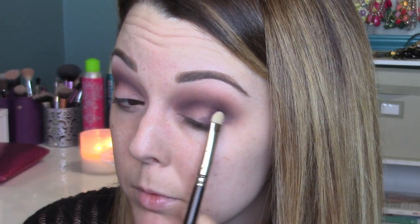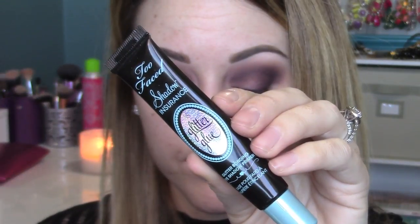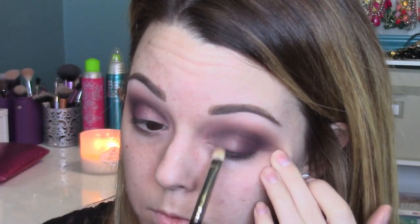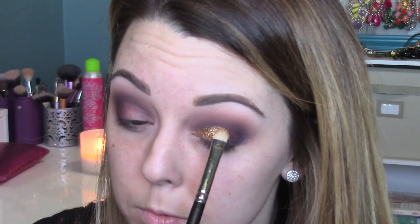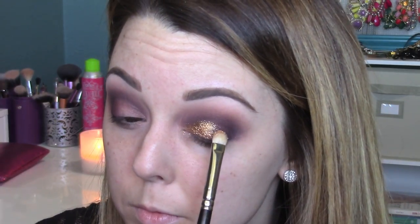I'm going back in with Sketch to add it to the outer corner with a MAC 239 flat shader brush — I just decided to add this on the outer corner and have the glitter on the inner corner. To prep for the glitter we're using Too Faced Shadow Insurance glitter glue; it makes glitter eyes so much easier. I'm putting it everywhere I want glitter, keeping it on the lid stopping at the crease. Then we're applying Reflex Bronze from MAC — it's my favorite glitter from this holiday season. It's a reflex glitter with smaller, finely milled particles, really beautiful and easy to work with.